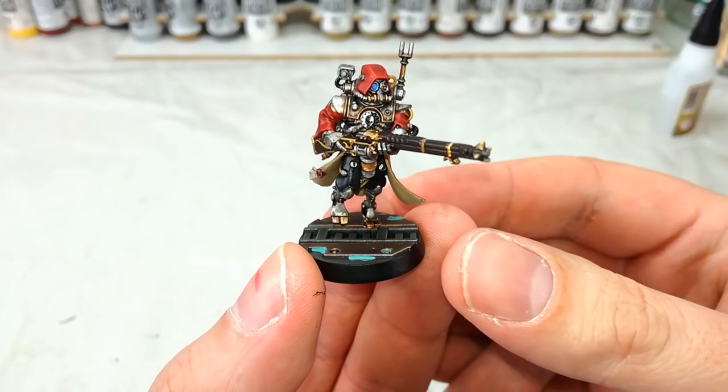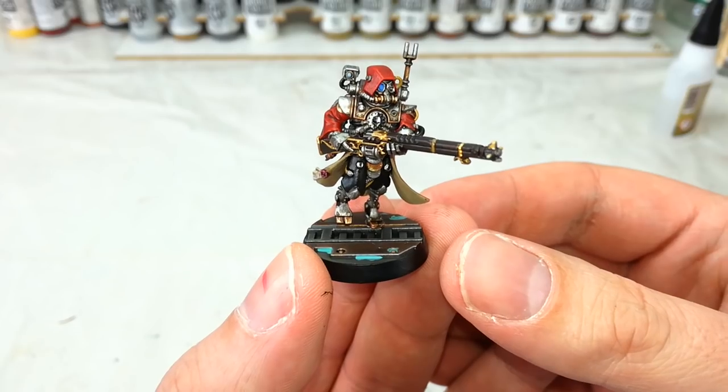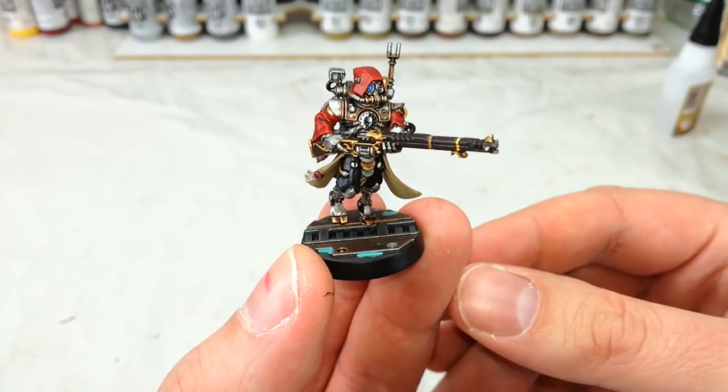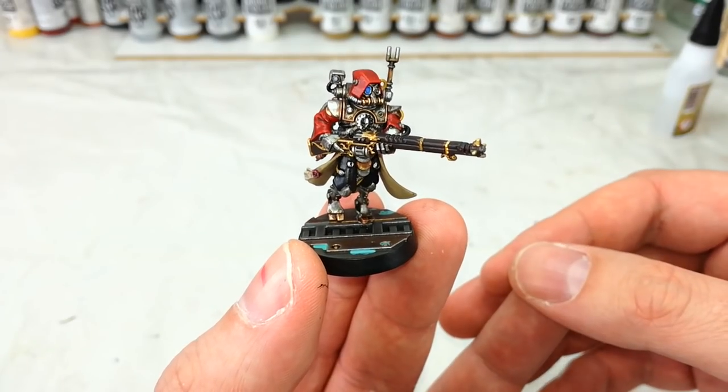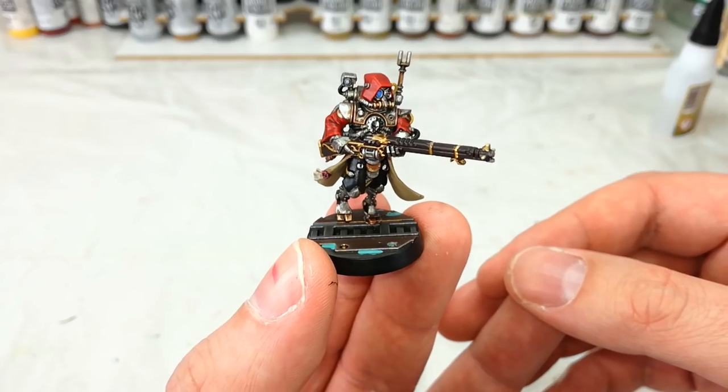Now the techniques I'm going to show you in this one are just as applicable across the Skitarii Vanguard too. All you would need to do is obviously swap out the heads and paint the guns a little differently. But other than that, exactly the same way. So let's get a look at the paints we're going to use and how to get started on the Skitarii.